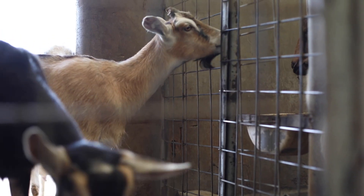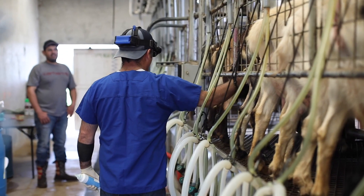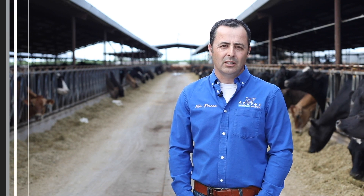On the small ruminant side of things, I have a DualScan Go. I like the fact that I use the small handheld device with my wireless goggles and we can get a lot of animals checked in a small amount of time.